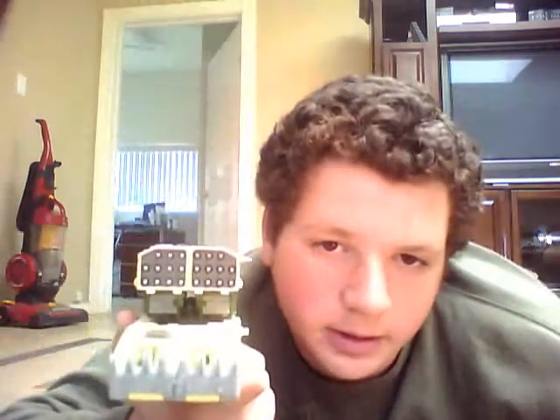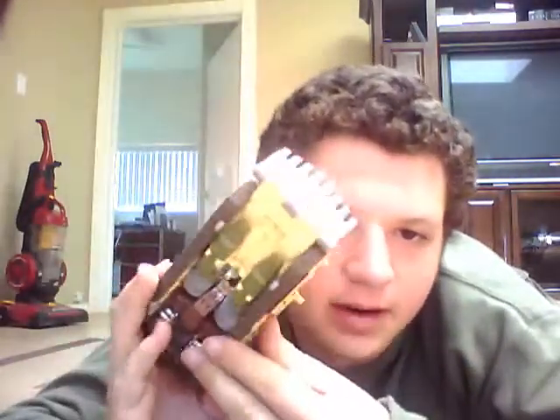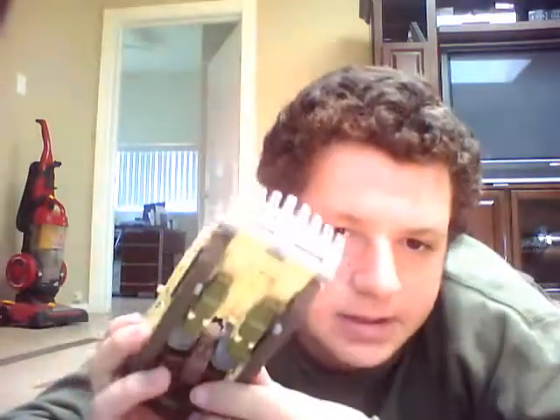Frankly, much like Red Alert, Scattershot looks better in the original color. As you can see, he's like a military butternut yellow or something in this repaint.